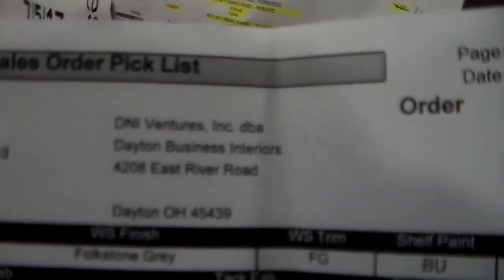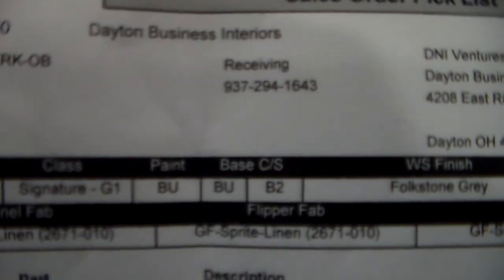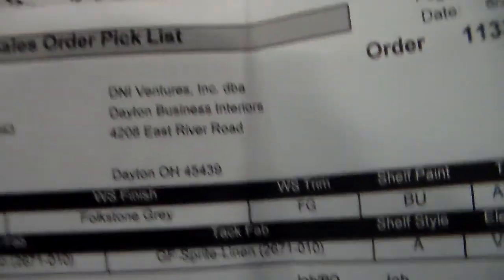Hi, this is power number 113390, July 5, 2017. Color paint VU, base VU. Worcester Phoenix, folks on great.